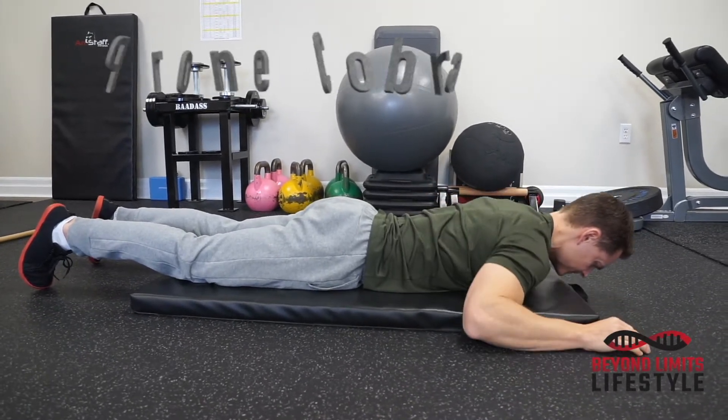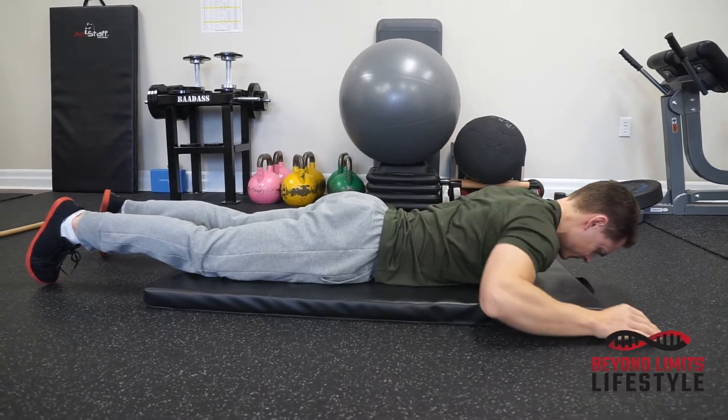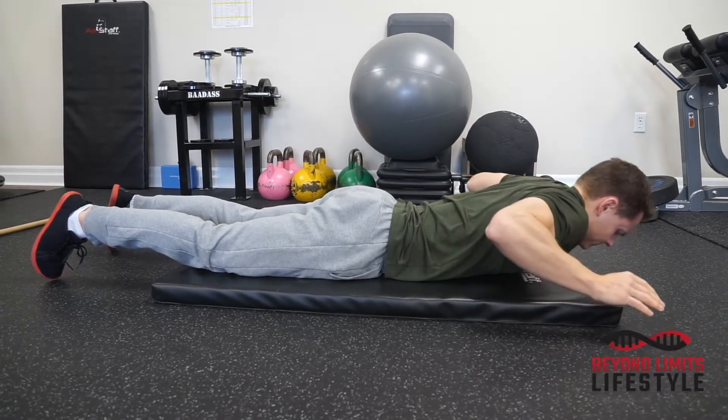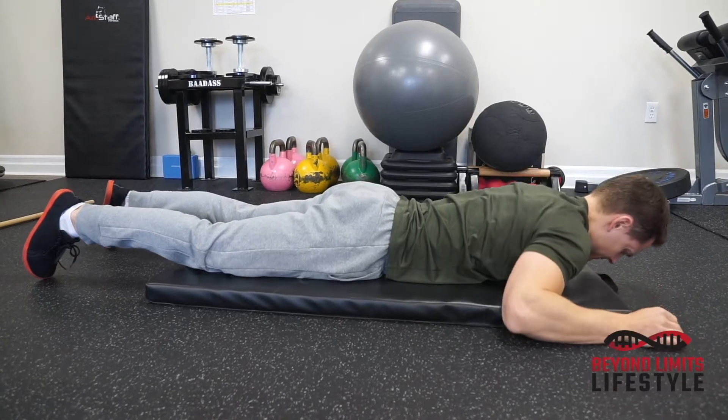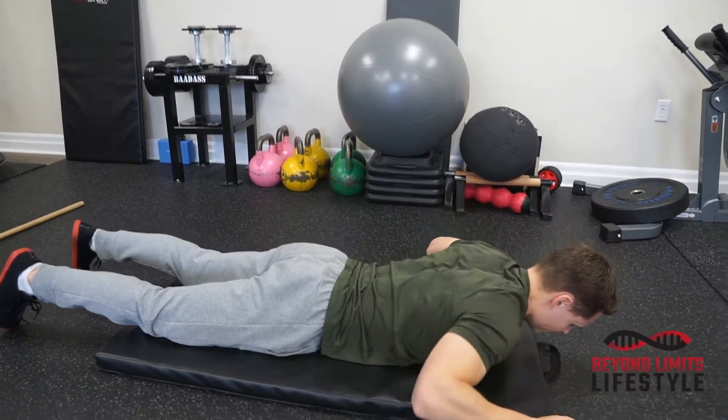Prone Cobra. Laying on your stomach, hands at your sides, bring your shoulders back and together. Avoid shrugging as shown. Your neck should be relaxed, shoulders away from your neck and ears.